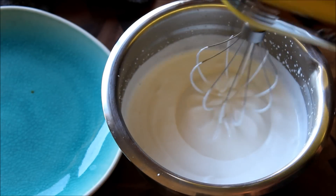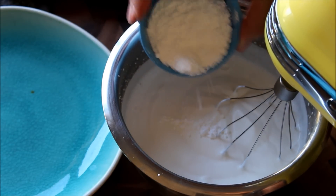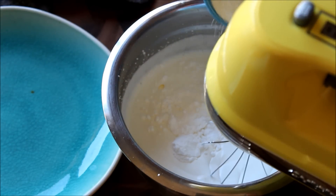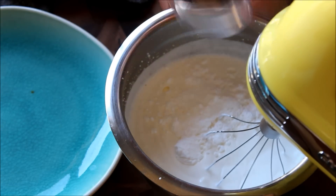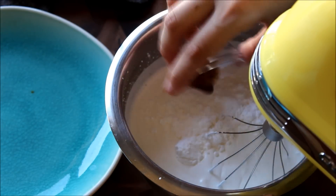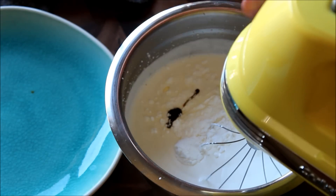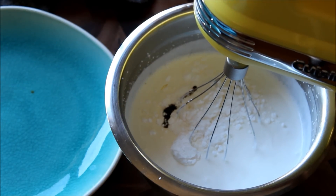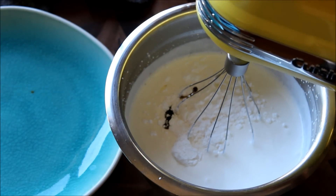Okay, so at this point I'm just going to add some powdered sugar because I want it to be sweet — I don't want it to just be plain cream. And this is some vanilla bean paste — this is always a hassle to get out. So just some vanilla bean paste and some powdered sugar for now. I'm still debating whether to add espresso powder but we'll see.